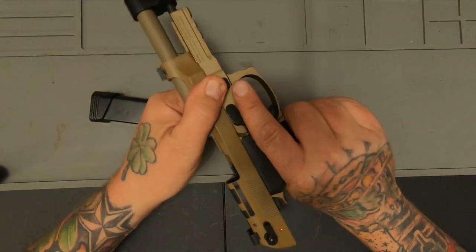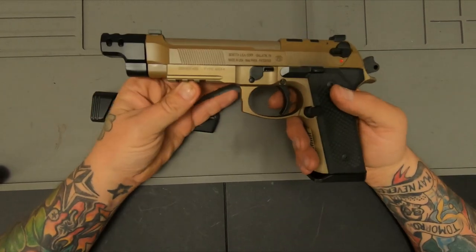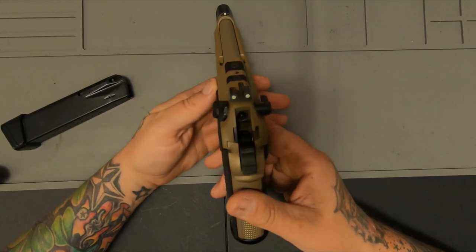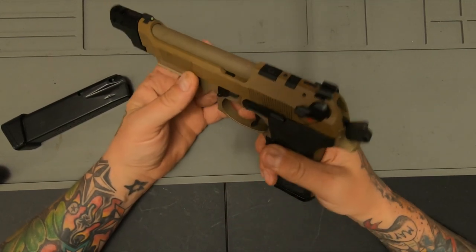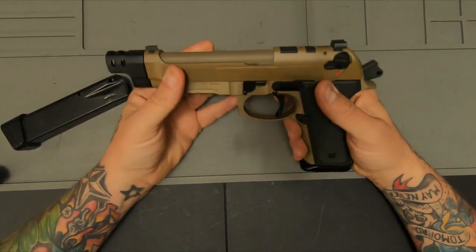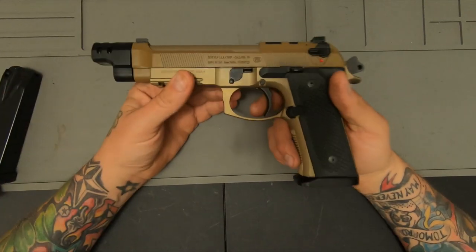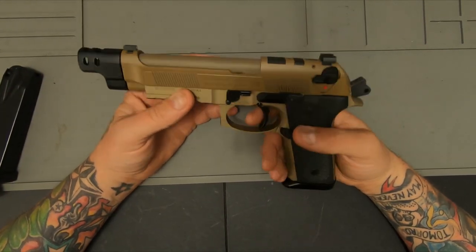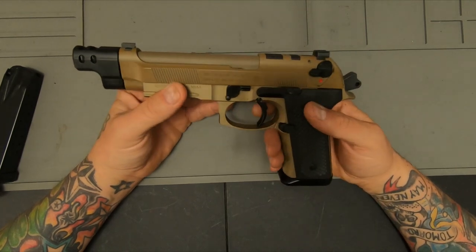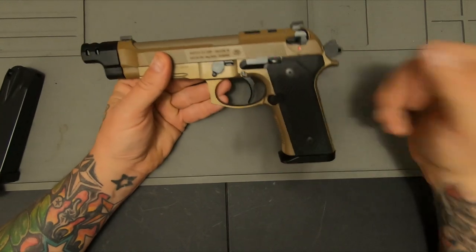Took it to the range and the sights were off horribly. I mean, you've got to aim almost at a two to three o'clock position to hit the target. As long as you aim at it, it's money, but I'm kind of disappointed. When you pay a premium price for a gun, you'd at least think the rear sights would be on. But it shoots flat, the quality is great.